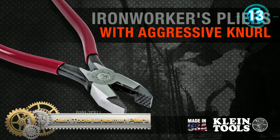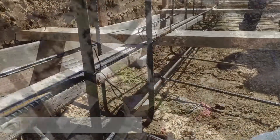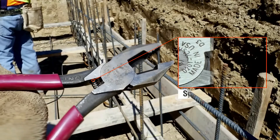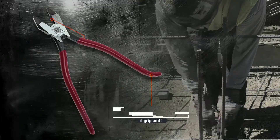Klein Tools Linesman Pliers. These strong worker's pliers cut and twist rebar and high wire. They feature aggressive teeth for a strong grip when twisting and pulling. The spring-loaded design enables self-opening. Exclusive handle tempering absorbs the snap when cutting wire. A hook bend in the handle provides added grip and leverage.